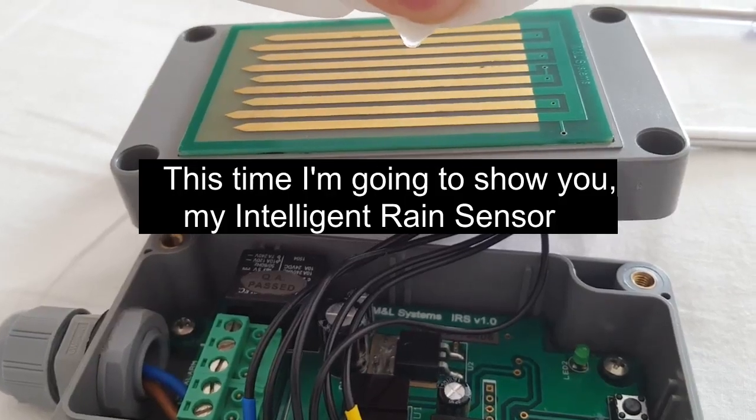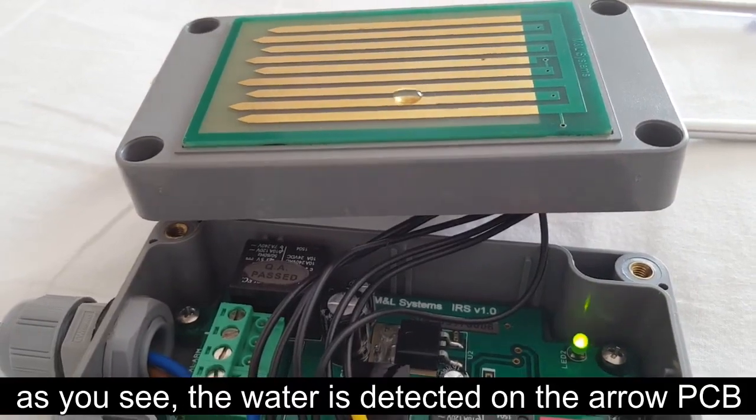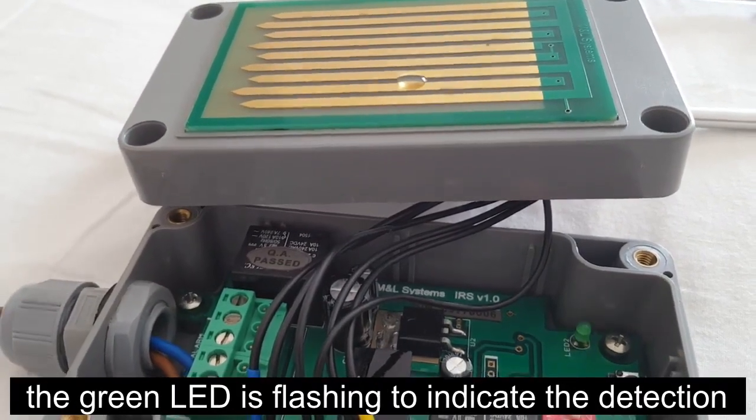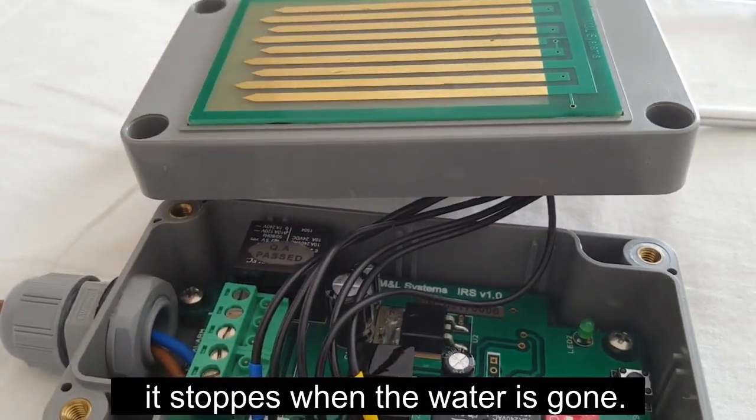This time I'm going to show you my intelligent rain sensor. As you see, the water is detected on the Aero PCB. The green LED is flashing to indicate the detection. It stops when the water is gone. Come with me to see how this rain sensor works.